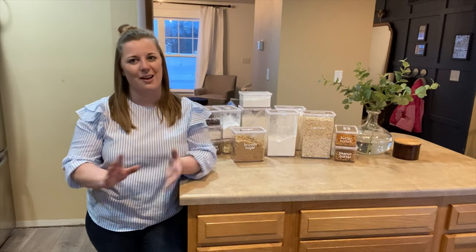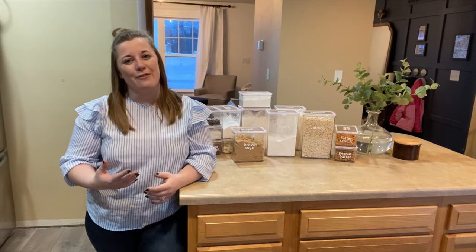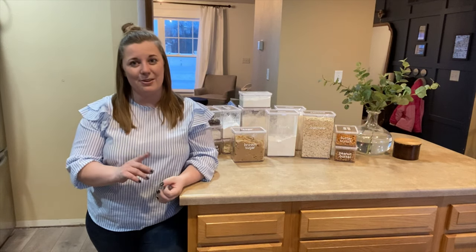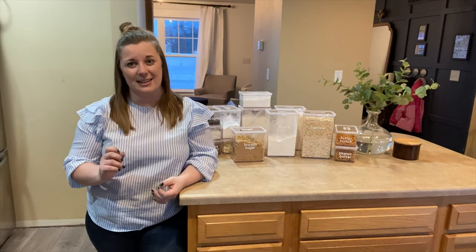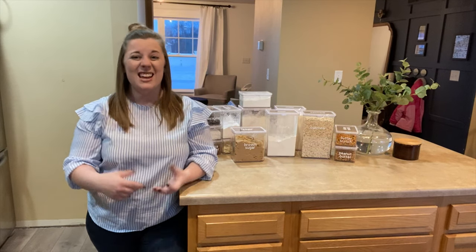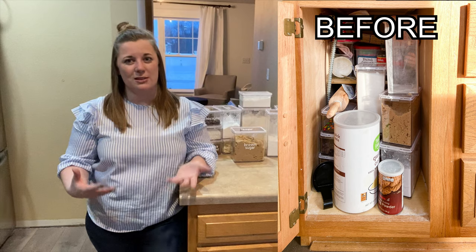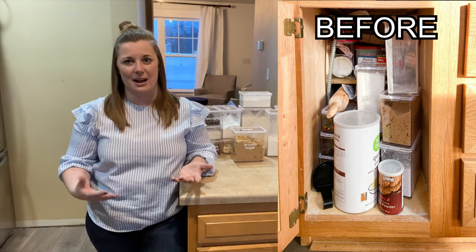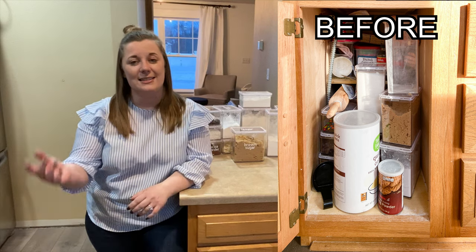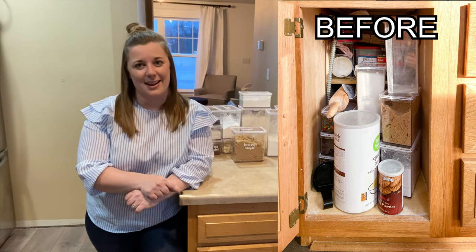One thing that I found when we moved in two years ago is that the upper cabinet space was prime real estate, and that meant that our baking supplies like our flours and sugars got the boot to a lower cabinet. We don't do a lot of baking in this house so it just makes sense to not let them take up a whole cabinet of prime real estate. So our baking ingredients ended up living in a lower cabinet in our kitchen island.